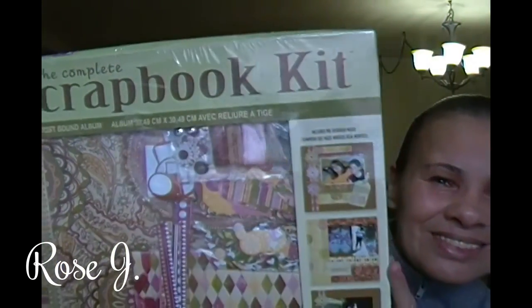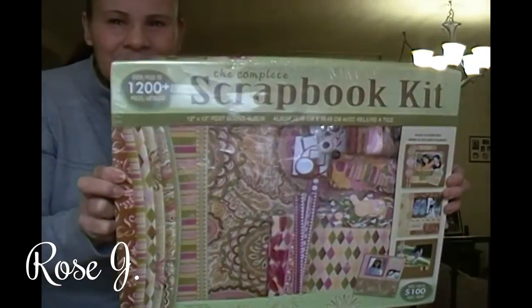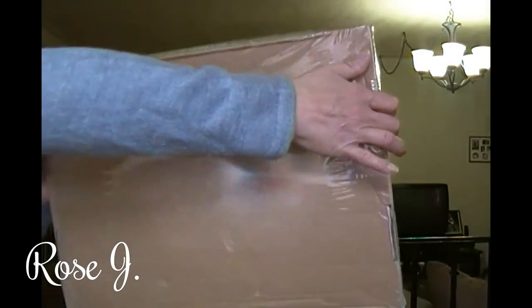And this is what that looks like — it's huge, my people, it is huge, and that's the back, it's just plain brown. I've been dying to open this up, but I have to go out tomorrow. Let me know in the comments section if you want to see me open this up and share what's in this box.